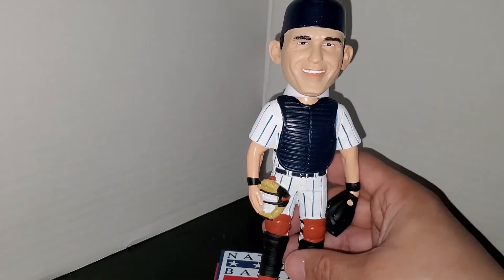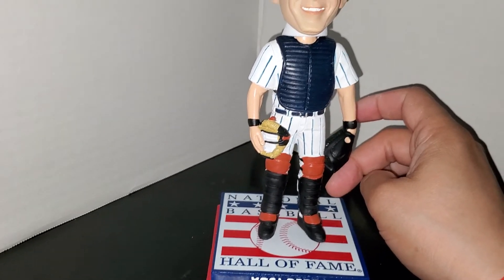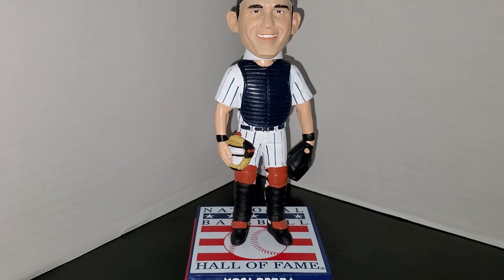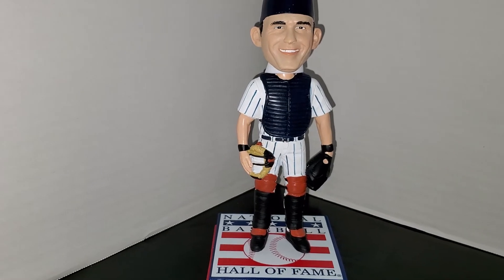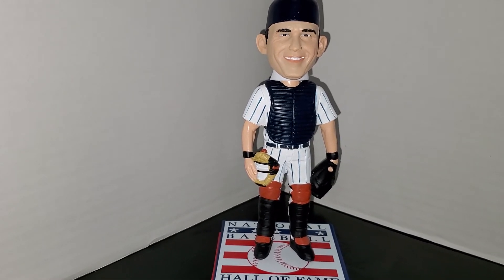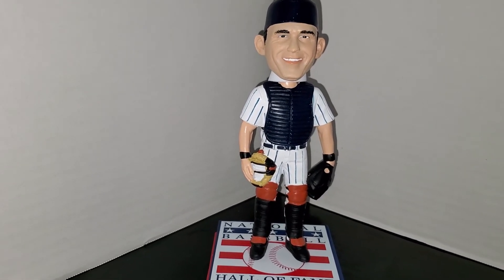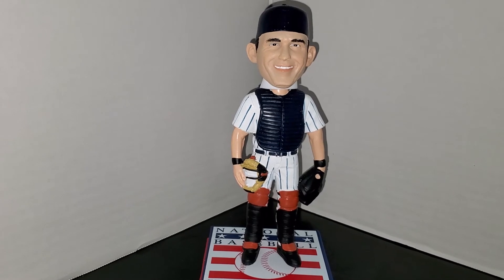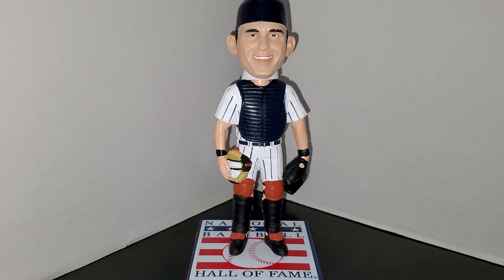There aren't a lot of Yogi Berra bobbleheads out there, and this one I believe is worth it. I'm also trying to put together the Hall of Fame bobblehead set for the Yankees. Off the top of my head I'm missing Ruth, Rivera, Mussina, and Gehrig — those are four expensive ones. Mussina I believe is the least expensive at around $60; Rivera I've seen in the $70s; and both Gehrig and Ruth are over $100 apiece. I'll also have to check if there's a Catfish Hunter in a Yankees uniform.